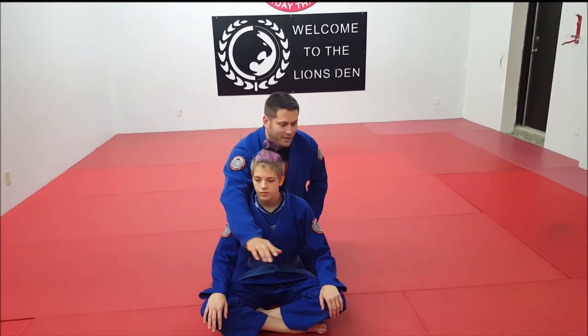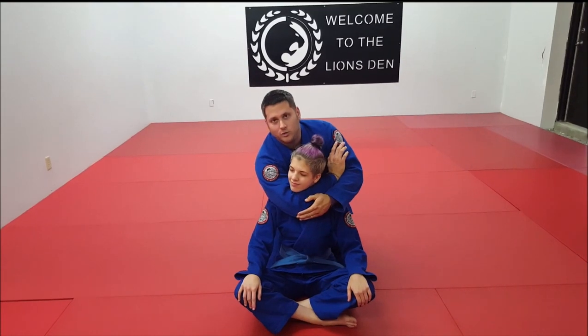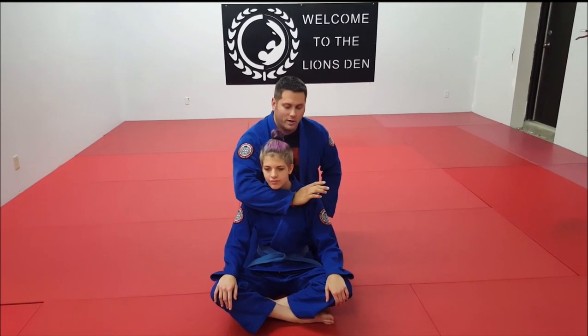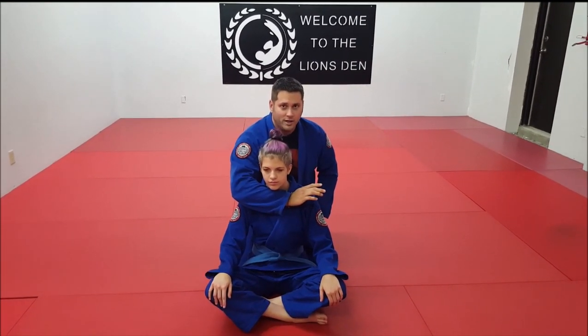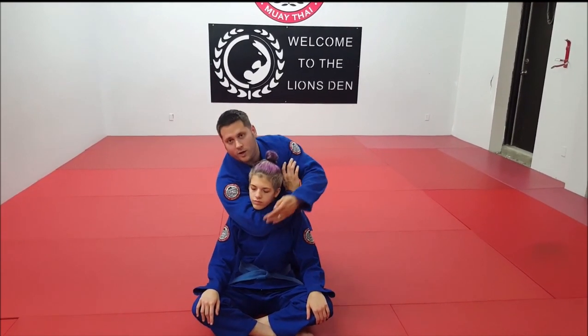The one thing you want to make sure is that when you put in your first arm, your elbow is directly beneath her chin. If your elbow is anywhere on the side of her chin it is not going to be as effective. Make sure once again it's directly underneath.